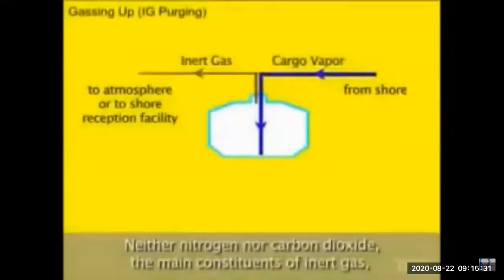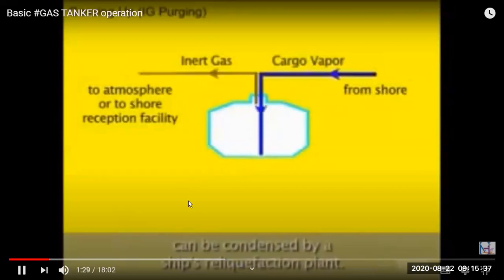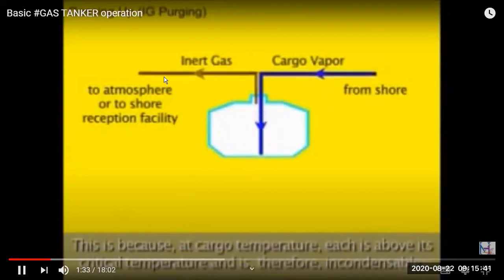The next step is purging. Purging means we are now putting cargo vapor into the tank, so the inert gas will come out from the purge pipe — this is called inert gas purging. The displaced inert gas can be vented to the atmosphere or sent to shore, depending on the terminal's requirements.